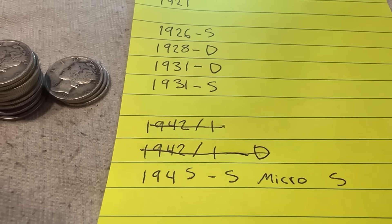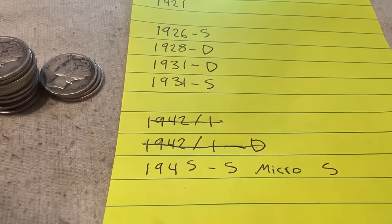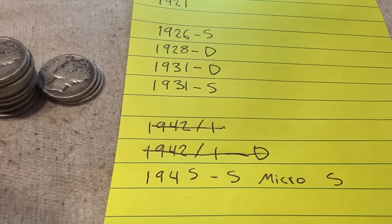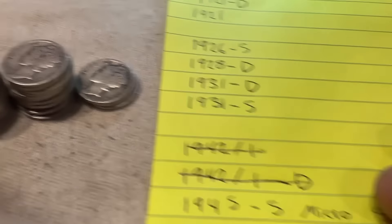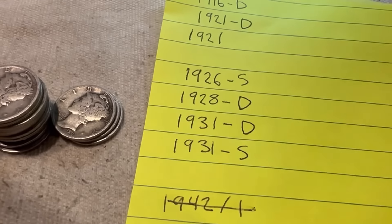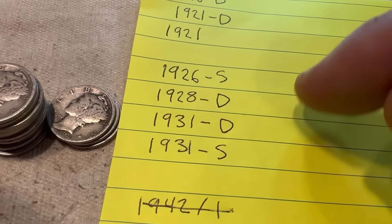So I went through all of the 1942s — none of them were the overdate error variety. That is unfortunate. But we have some 26s, 28s, and 31s — we may have some of these semi-key dates. I haven't gone through them yet.